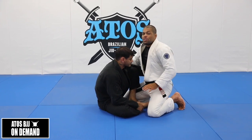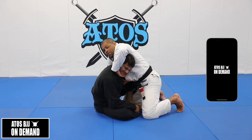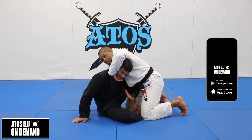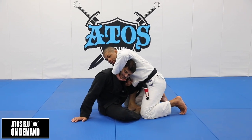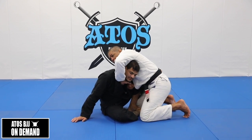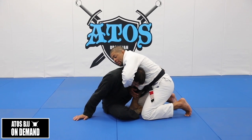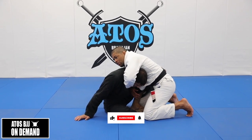Or what I can do is to simply go as a chin strap, but then I use this hand that's under his arm to open the lapel and then catch with four fingers inside, right here. So now I can start applying a choke on my opponent.